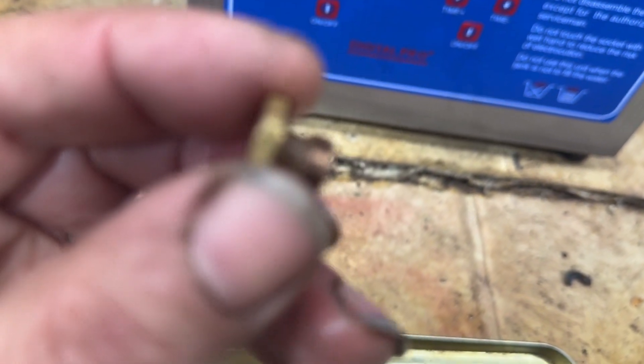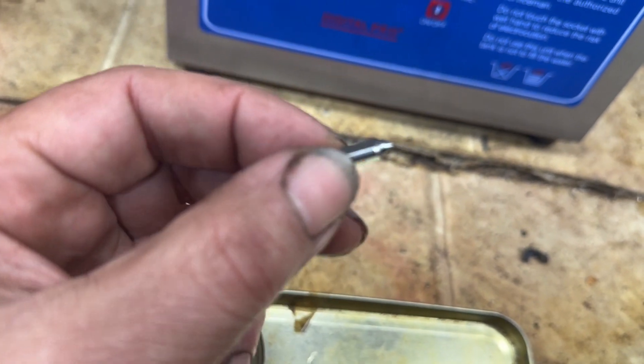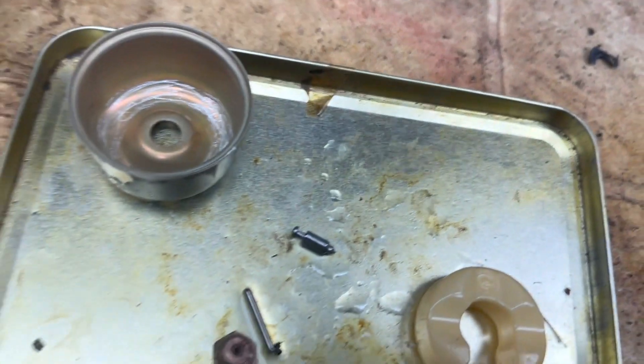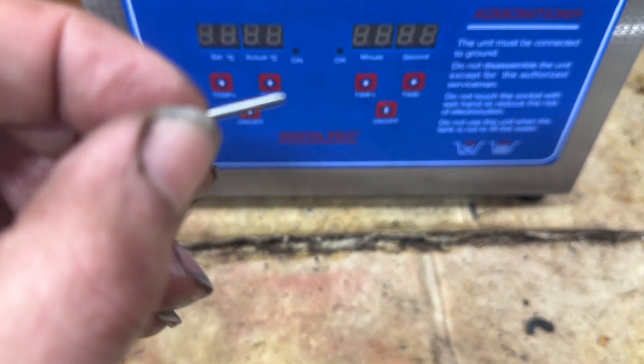Here's our main jet, which came out absolutely phenomenal — look at that, that came out pretty good. We'll blow that out with some air just to be sure. There's our needle, and our float pin right there. Perfect.